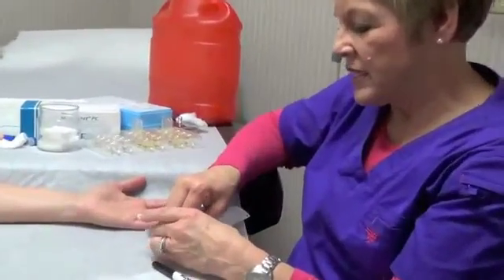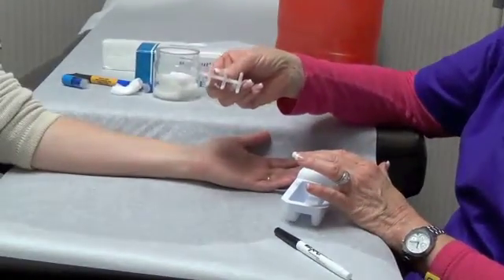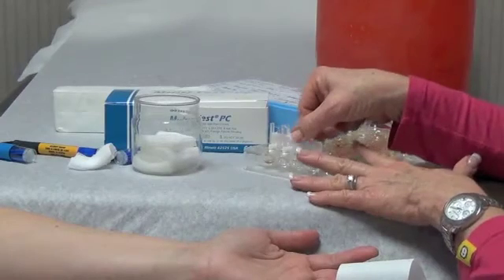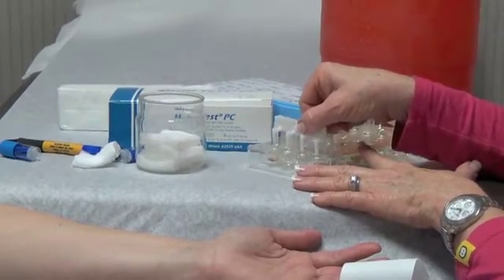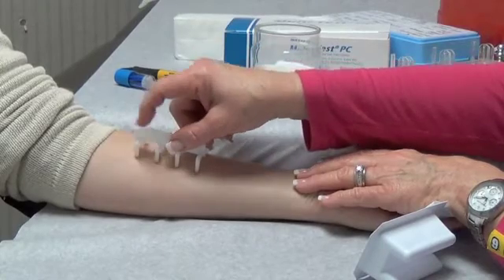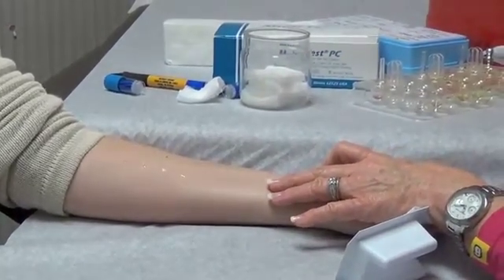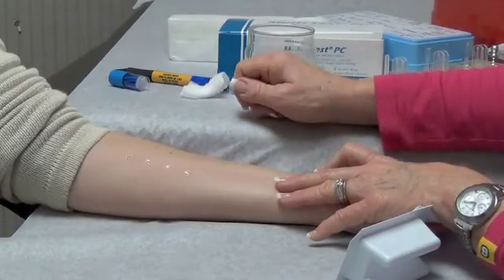The testing implement for the multi-test has eight applicators. This allows us to put on eight tests at once, which is less traumatic for your child. The applicators are dipped into extracts containing the individual allergens we're testing for. The tips are designed so that they hold on to a drop of that extract once we remove it from the testing tray, and then it's placed on the testing area and using slight pressure we rock it backwards and forwards and side to side. This process allows it to rough up the top layer of cells and it leaves a drop of extract at the test site.